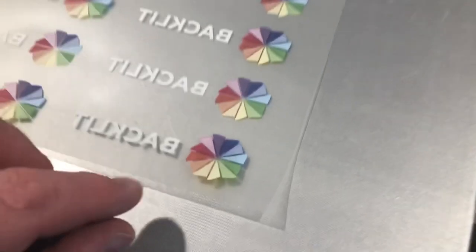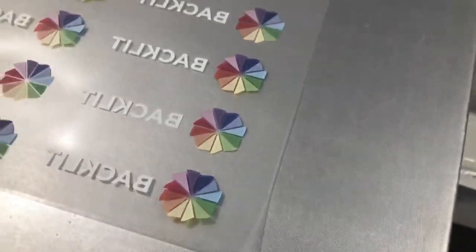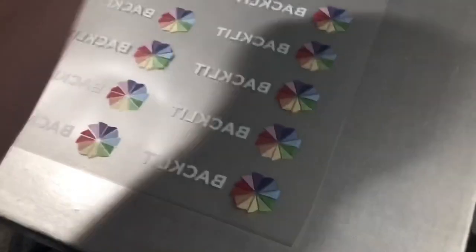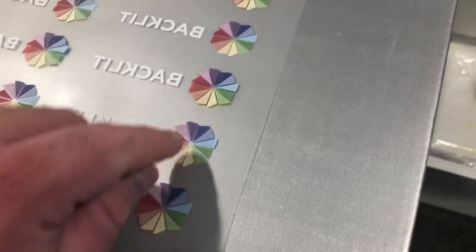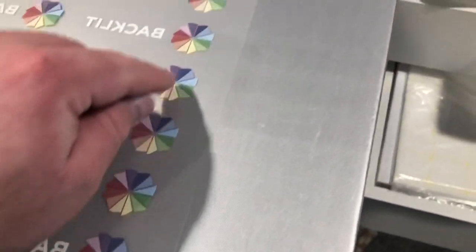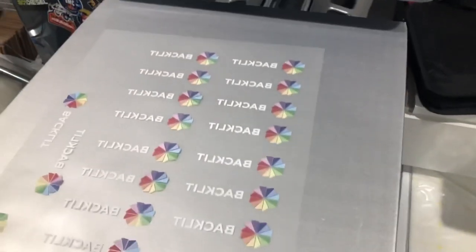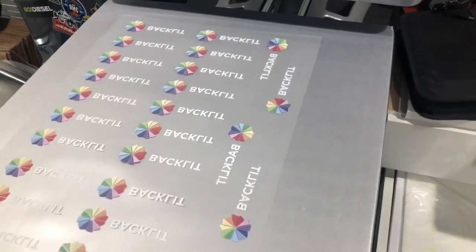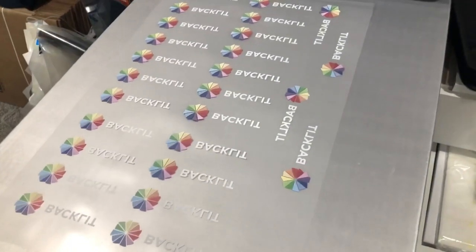The problem I was having was — this is the A sheet. I put the B on it and married it. When I was peeling it off, it would hit, and just every single one would be bad. So I printed the sheets again and rotated them. Solved the problem.